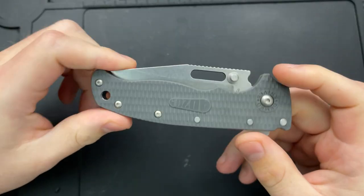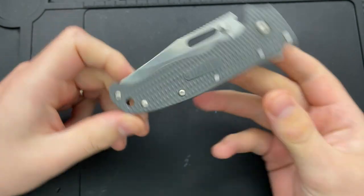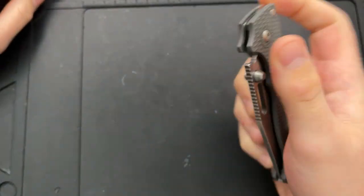Hey everybody, Nick here, and today I got a disassembly and maintenance video for you on this little guy right here. This is the Demco Knives AD20.5.